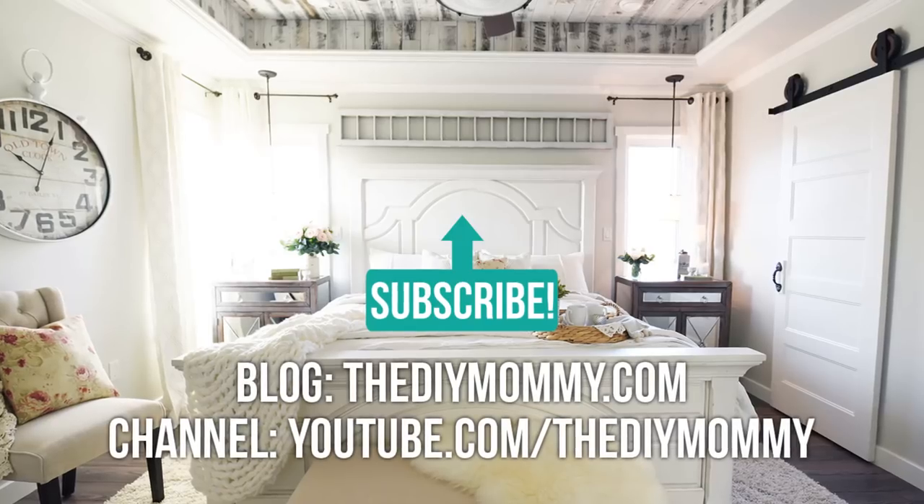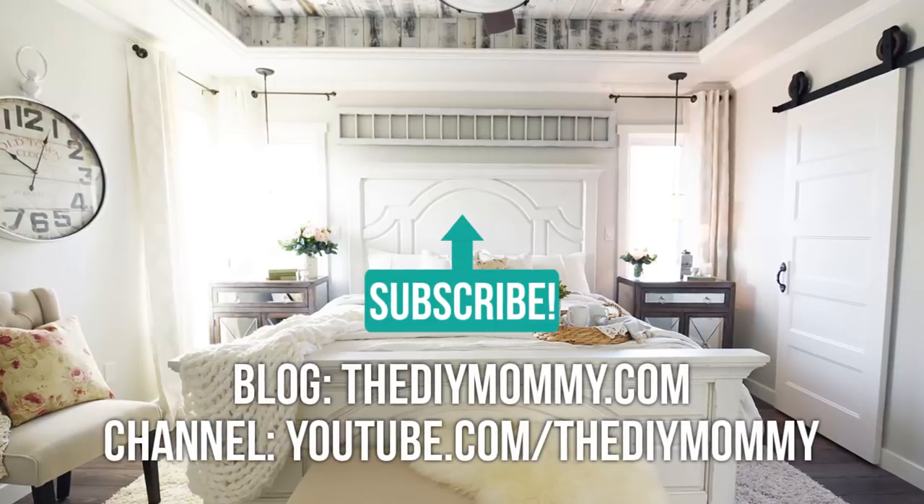Thanks so much for watching my gardening video today. I hope you enjoyed it — it was a little different than the regular decor that we do, but I love how home and garden really go together. I would love to hear in the comments below which gardening zone you're in and how you're preparing your garden for spring. Thanks so much for watching and I'll see you guys all again in my next video. Bye!